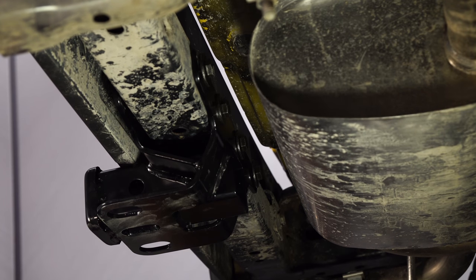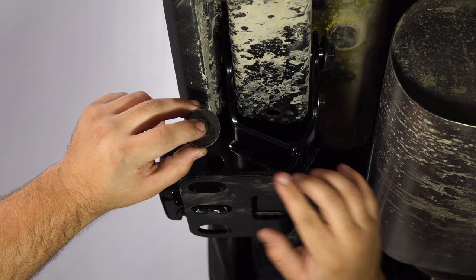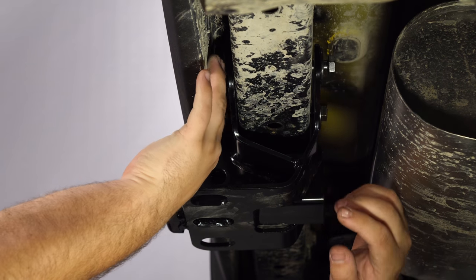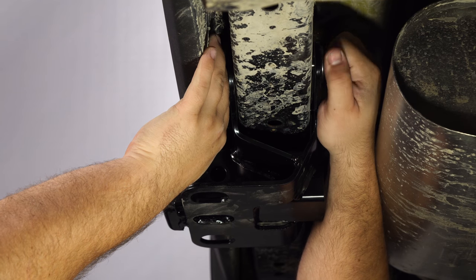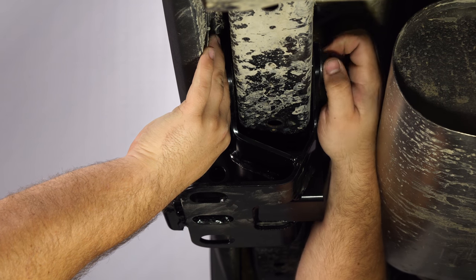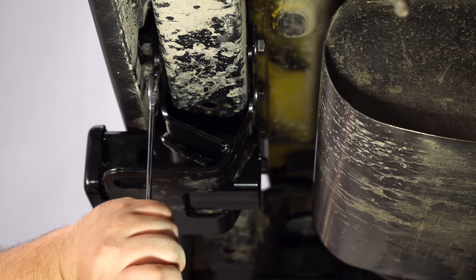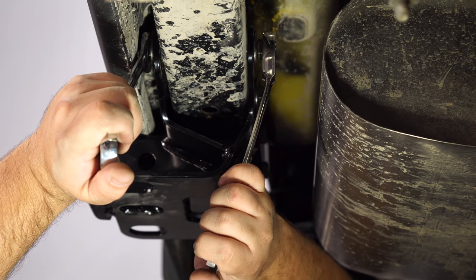Now you can install the nuts. It's not going to be the easiest thing to do, but the next step is to install the washers and nuts on these bolts between the frame and the bumper. It's definitely easier if you just get your fingers up there and hold the nuts and then thread the bolt into the nut, and then you can get your wrenches on it. Use a 19-millimeter wrench on the nut and an 18 on the bolt.